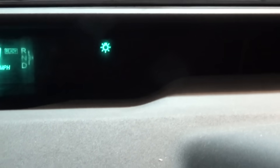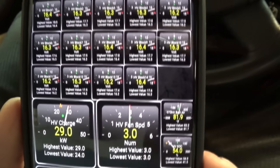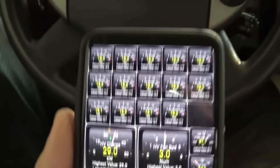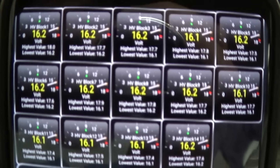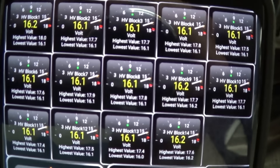A very handy tool that I would highly recommend is the Torque Pro app on your Android phone — I'm not sure what the Apple equivalent is — as well as an OBD2 Bluetooth adapter so your phone can connect. What I have here are all 14 battery block voltages, and each block is made up of two modules.